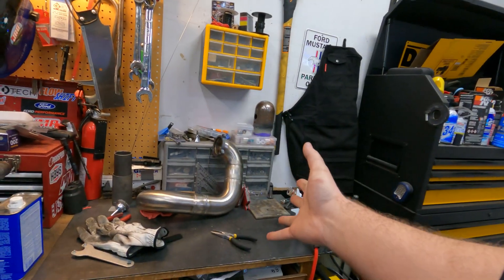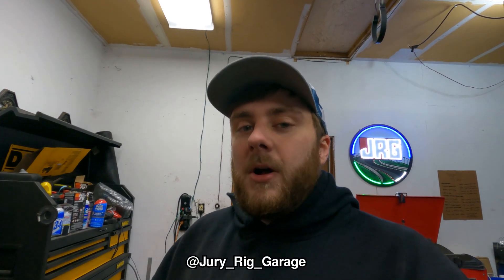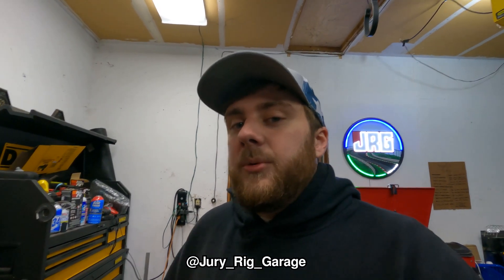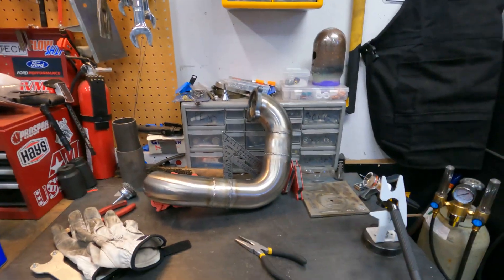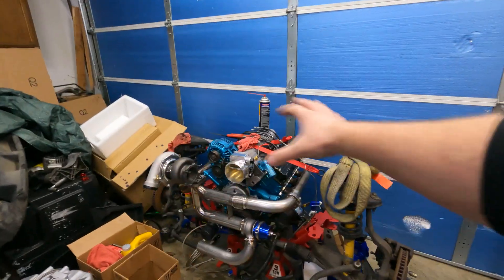Now that I've completed the downpipe — which unfortunately I didn't really record — I did post on Instagram. If you want to follow us, it's at juryriggerage. You can see stories and behind-the-scenes stuff there. I did show some of the process, but now that I know I can weld stainless, I'm going to go ahead and start working on all this.